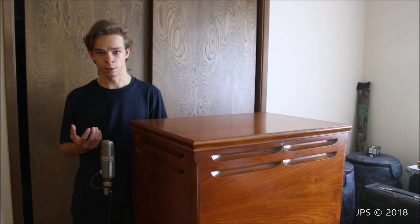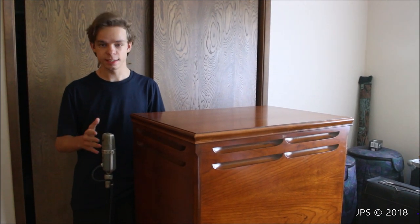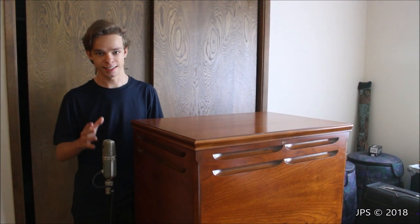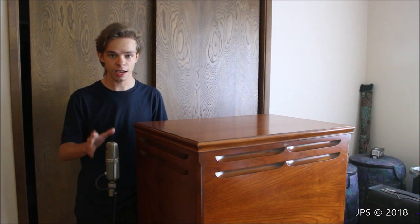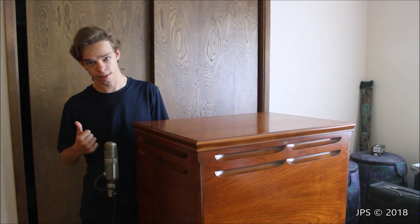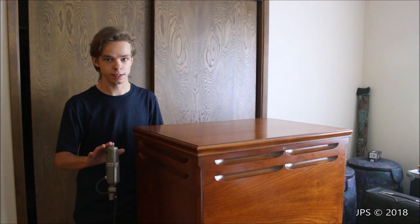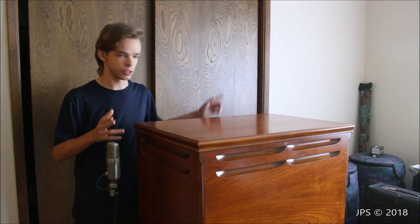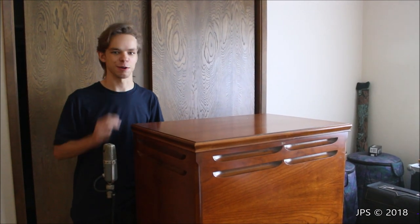For our second setup we decided to go with large diaphragm condenser microphones because they would be a lot more warm and would definitely enhance the bass and make the Leslie sound a lot more full. So on this side we have a Sony C37A, a vintage microphone from the 1960s — very famous people such as Frank Sinatra liked to use these. We only have one of these because they're a bit pricey and it's hard to find one in really good condition. In an ideal situation we would have used two C37As, one on either side, but since we only have one, we used a different microphone on the other side.